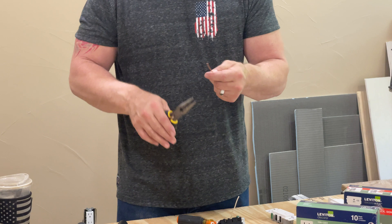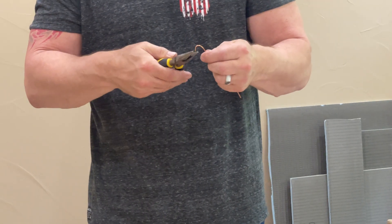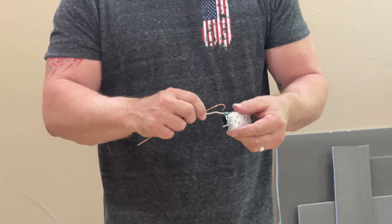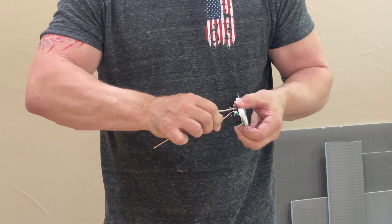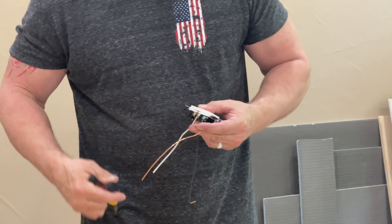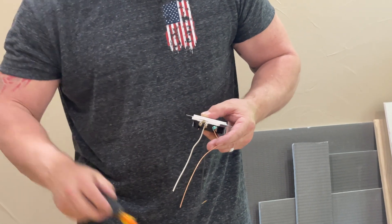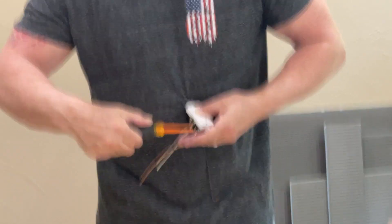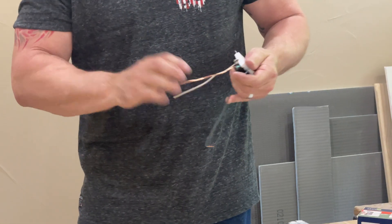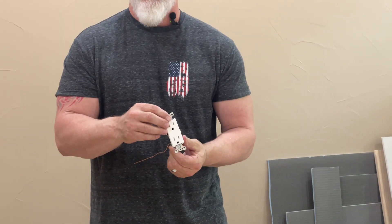I have one more connection to make, which is going to be my bare earth ground. This wire will have no insulation on it at all — that's normal, it's what it's supposed to look like. You take that wire and same thing: put it on clockwise, pull it around, close the loop, and tighten it down. Now that plug is wired and I can set it inside the receptacle box.